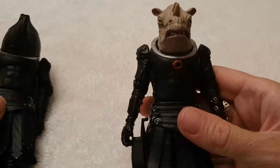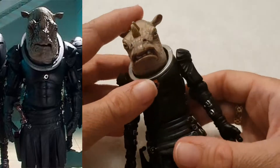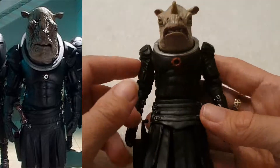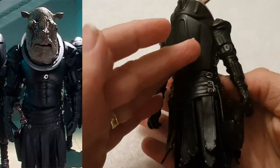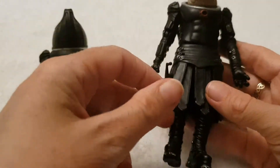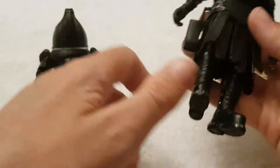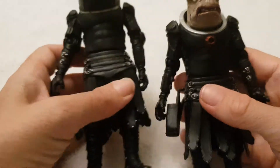This is the Judoon Commander — or as the Doctor called him, Big Chief Rhino Boy. And you can see why. This one hasn't got the helmet on, so you can actually see his head beautifully — it's just like a rhino. He's got his little translator there, which he would speak into to assimilate and translate your language. They were more like interplanetary police. I didn't realize they actually made both of these. The only thing this one's missing is his gun, unfortunately. But this one's got arm articulation in the elbows as well as the shoulders, and both hip and knee articulation.